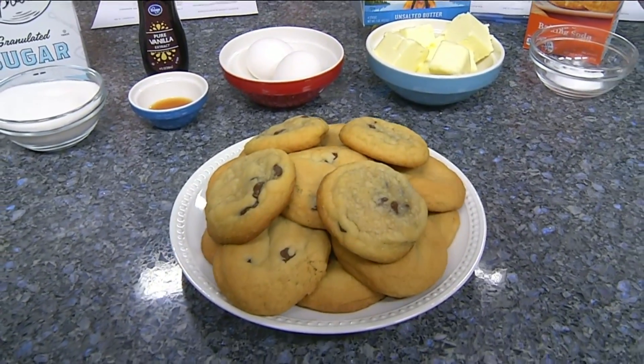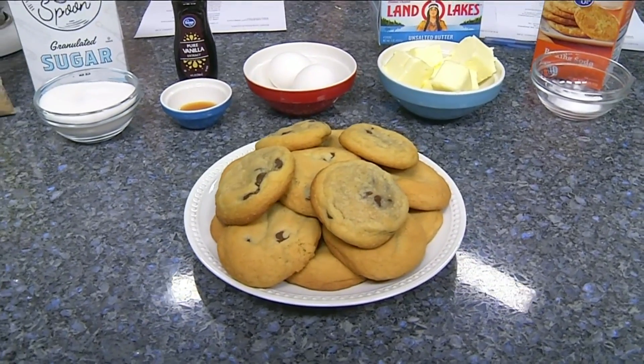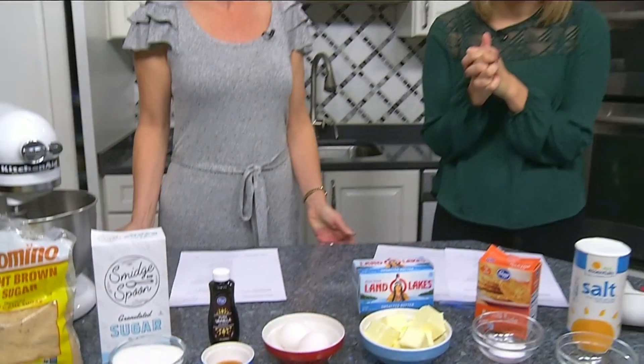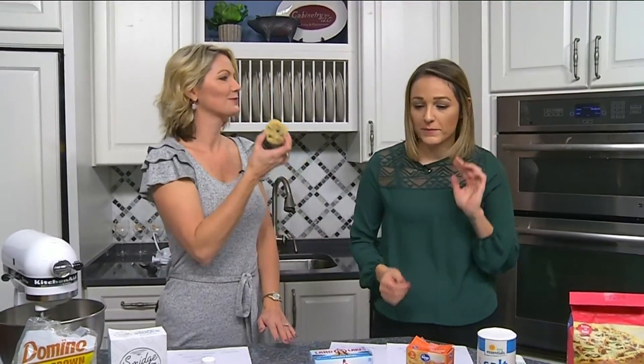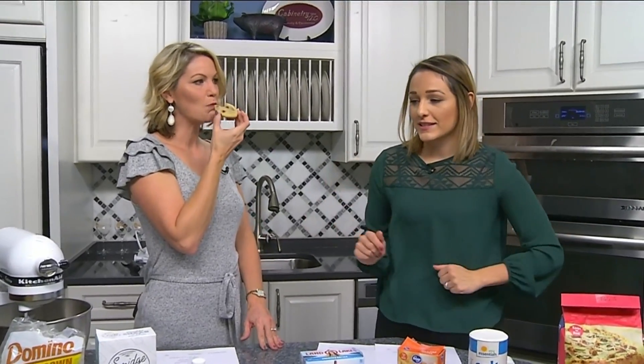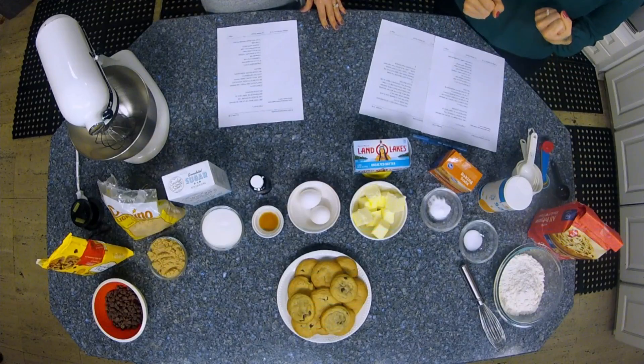One thing many of us will be making this season to ensure the happiness of old St. Nick is delicious cookies. That's right, today I'm making my favorite cookies — chocolate chip cookies. Whether you're making them for Santa or for gifts for your co-workers, which is always a great gift, we certainly appreciate having some cookies. So I'll go through the ingredients.